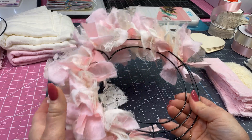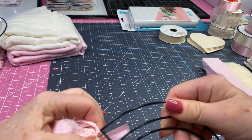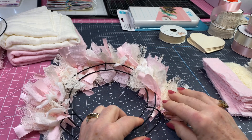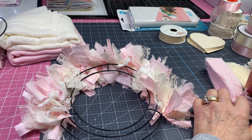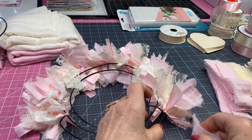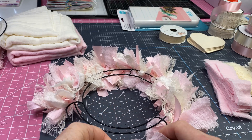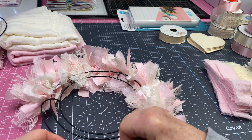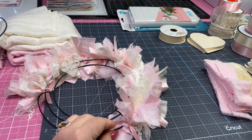I have about three sections on there so far, with two repeats tied on. Let me show you how I do that — I work in a sequence. I take the pink strip, cut into strips, and start right here where the next section begins. I come in and tie a simple knot — you don't have to be exact because you can slide them into place. Then my next piece is lace.